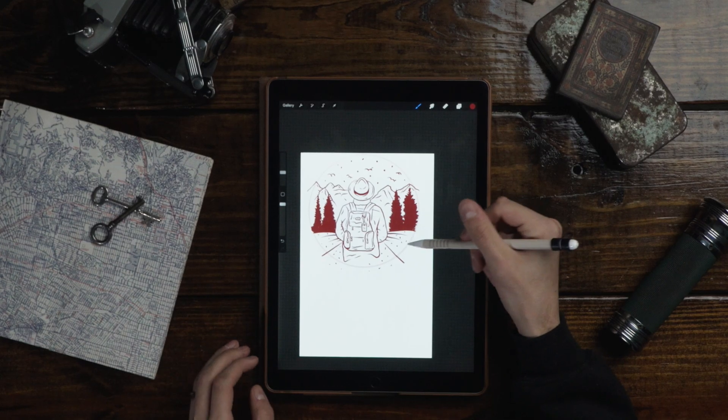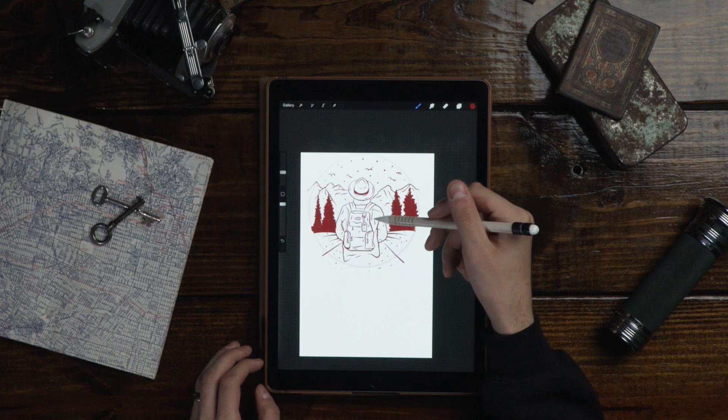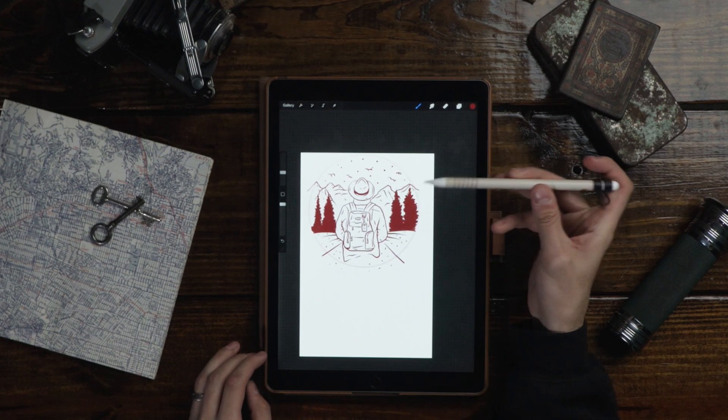That right there is a pretty good rough draft and outline. We got some pine trees, a field, a road, mountains, and a guy with a backpack and a wide brim hat.